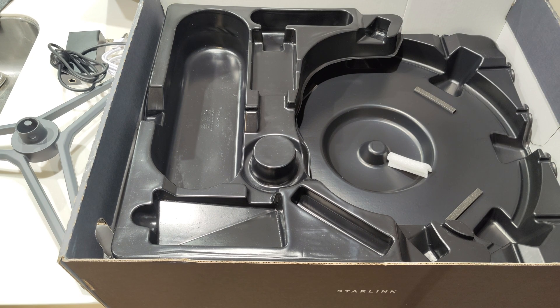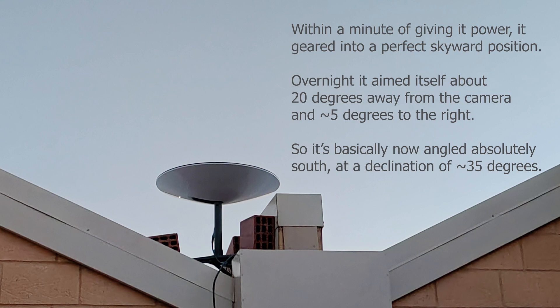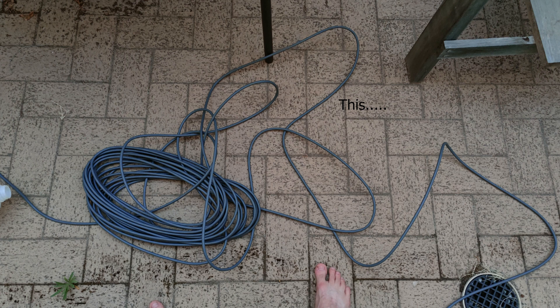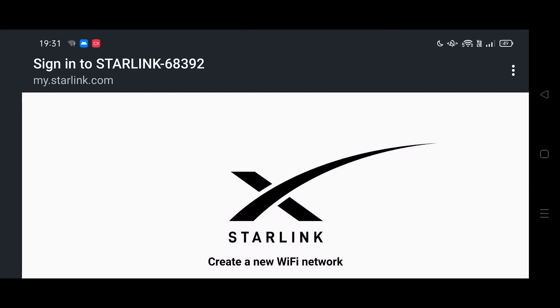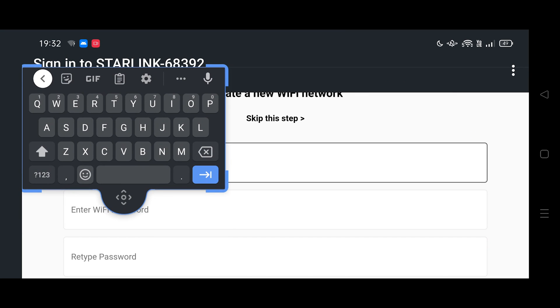Let's get it cranking. The cable for this thing is an absolute nightmare — whoever designed it is clearly out of their mind, I'll talk more about that later. It's now plugged in. It turns itself very quickly to point at the sky. I've held it down with three bricks, and it's up on my roof on the one flat bit near the gutter. Join the Wi-Fi and you immediately get an option to create a Wi-Fi network — let's call this Starman.